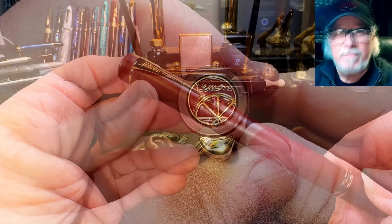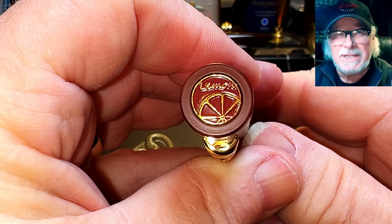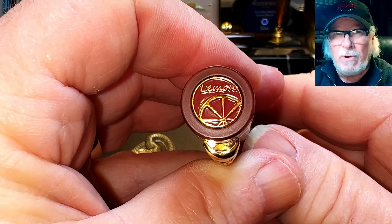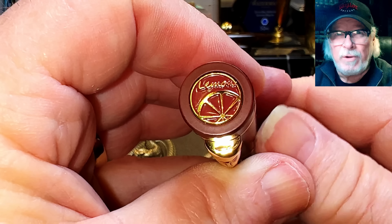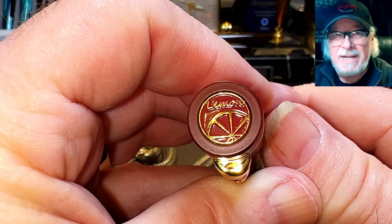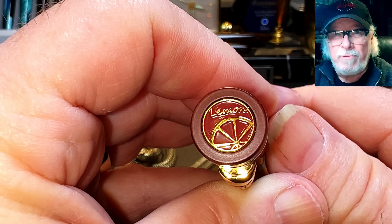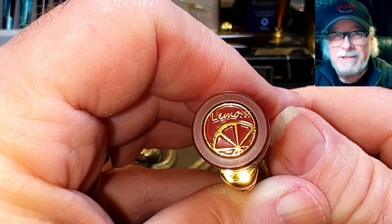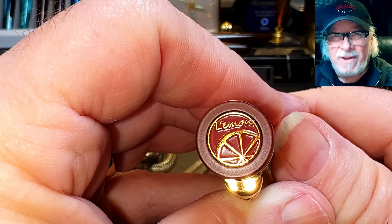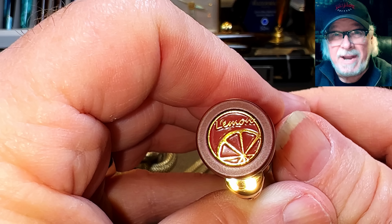From the top we see a flat-top finial with a medallion insert that says Lemon with a lemon slice — the brand logo. I can't go further without addressing the elephant-sized lemon in the room: do the Chinese have no Western culture consultants? When you're selling to the West and adopting brand names like Assvine and Lemon, surely they must consider the implications of those names.